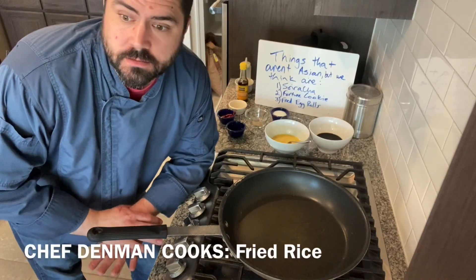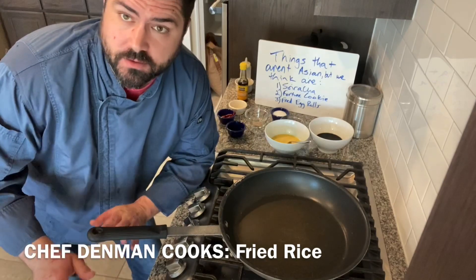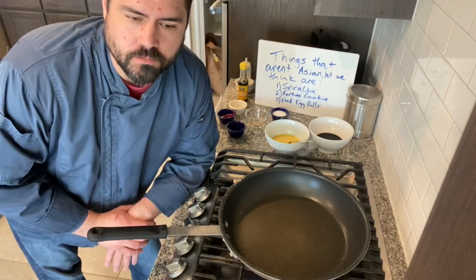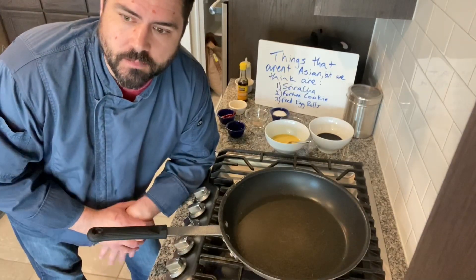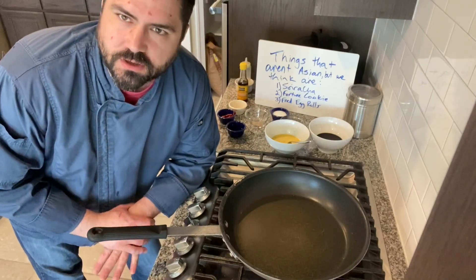Today we're going to do a really fun cooking lesson — we're going to do shrimp fried rice. We're doing this one because most people have this stuff on hand and it's a really good filling meal.